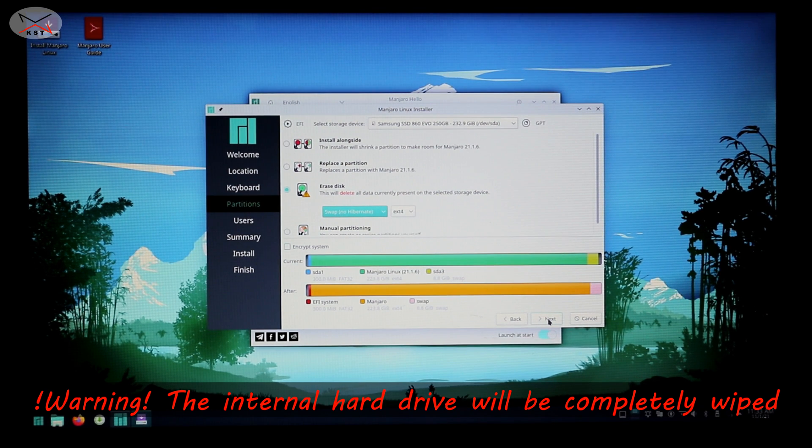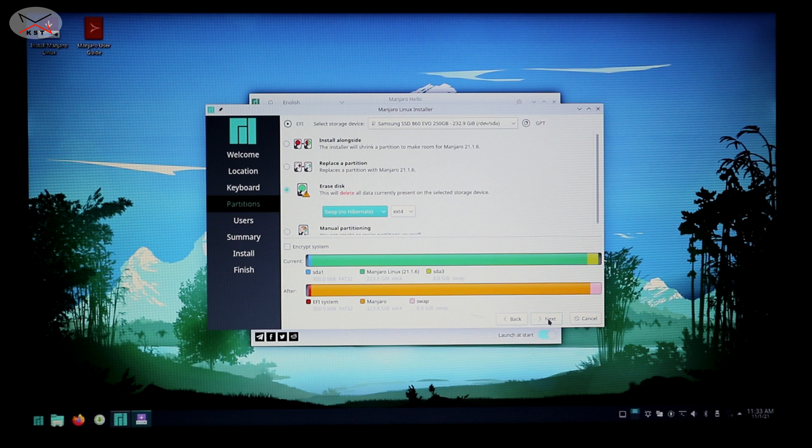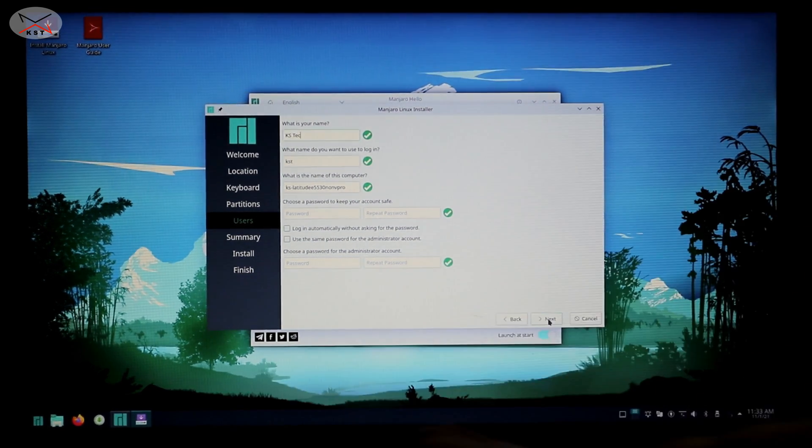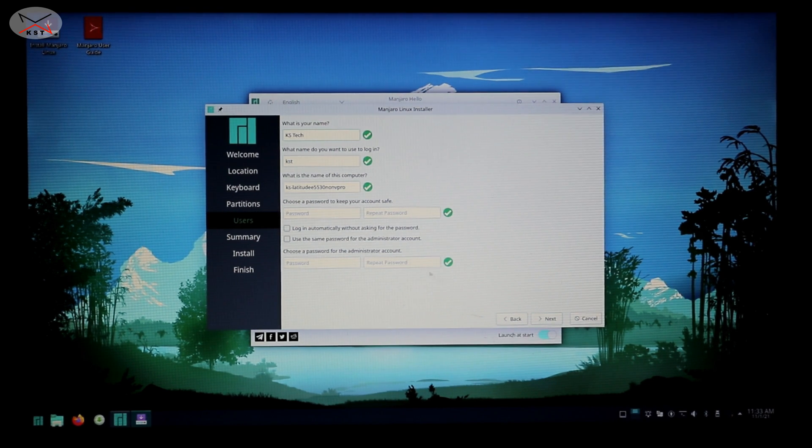Before clicking Next, note that this operation will delete everything on the internal hard drive of your laptop or PC. If you have more than one drive, make sure to select the correct one under 'Select Storage Device' at the top of the dialog. I have only one hard drive and it was selected by default. Click Next and it will ask you to put a username. I'll put 'ks tech' for Knowledge Sharing Tech. The username was automatically set to 'kst' and a PC name was proposed — I'll leave both as they are.